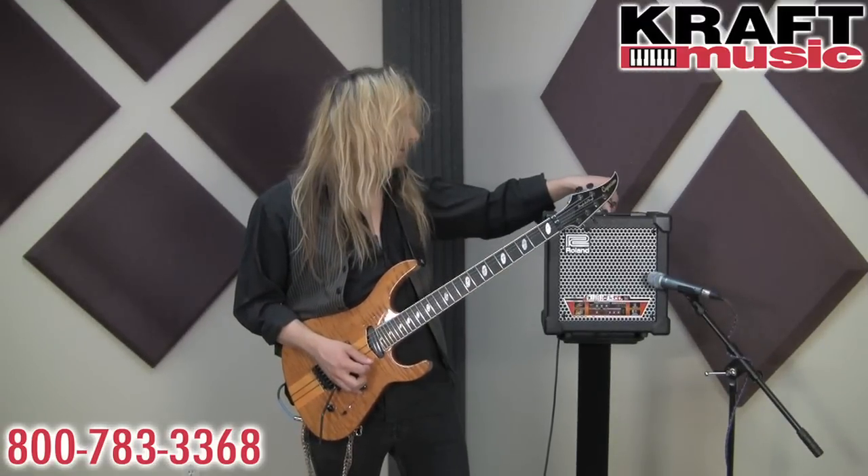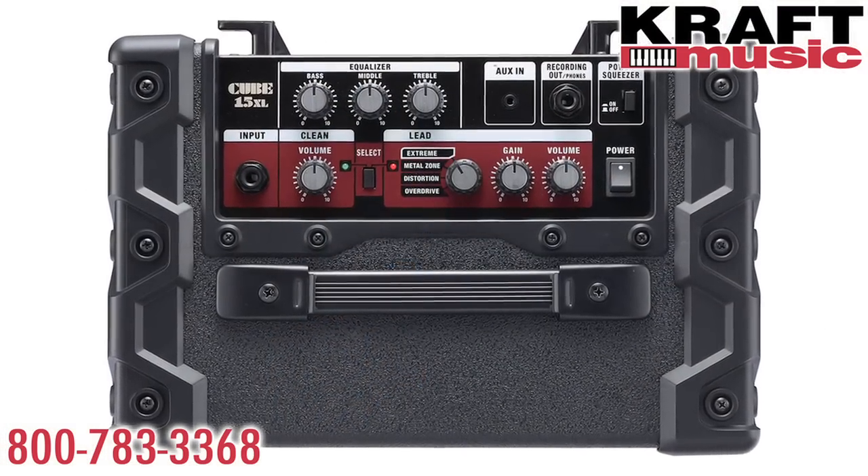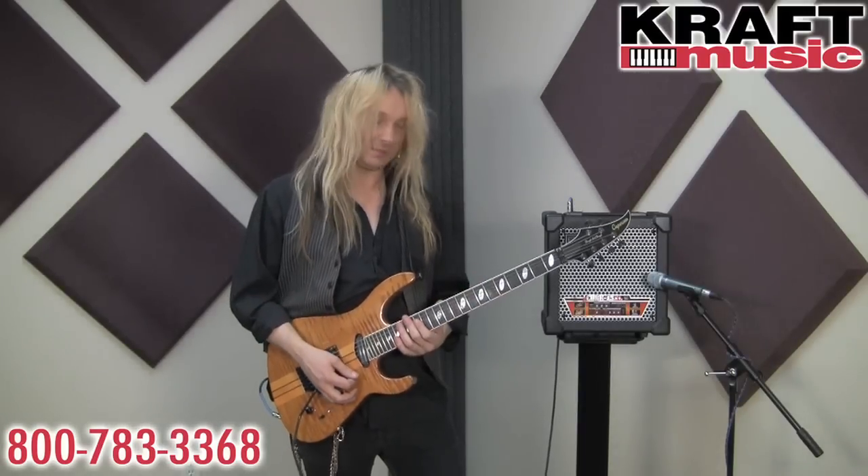Now let me turn the knob to the distortion setting, increase the gain a little bit, and we'll get a little bit more of a heavier rock type rhythm sound — something like this.